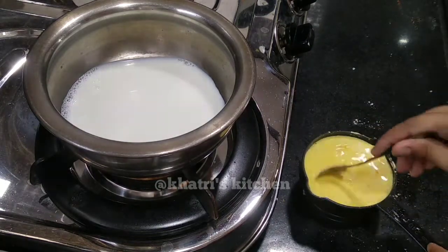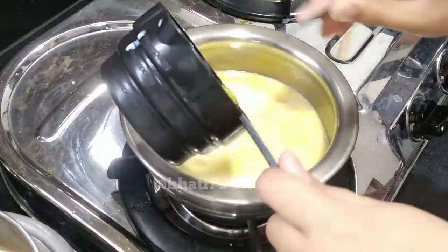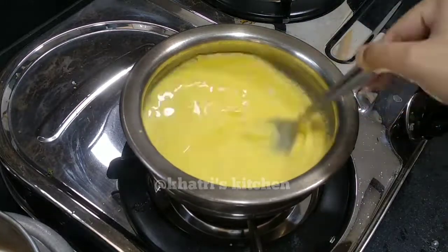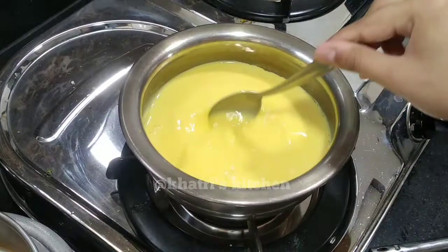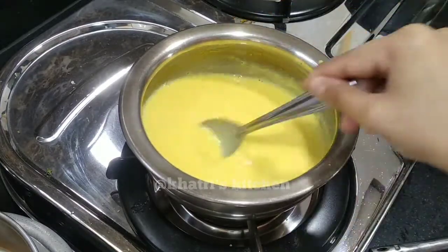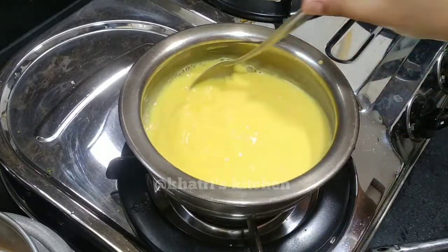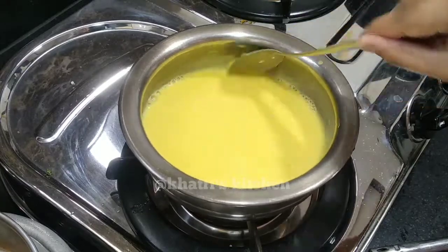Mix it well and add it well. I have added a cup of sugar. I will continue to mix it well. If you leave it, it will fall down and it will not be done well. So you have to keep mixing it. You will see it change — it will become a little bit more.